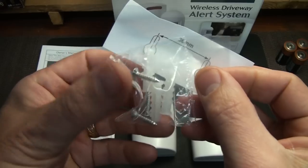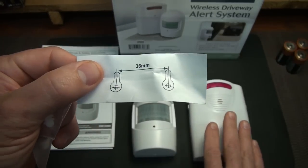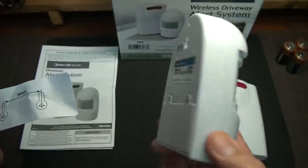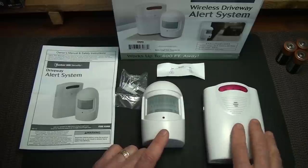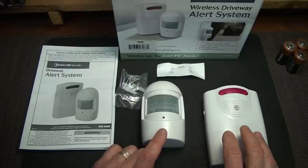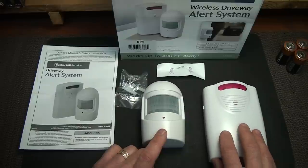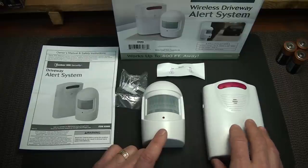It not only comes with mounting hardware but also a template to mount your receiver, because you're going to be mounting this inside the house. The transmitter only needs one screw and goes on the outside. The receiver will pick up signals up to 400 feet away through walls, so it's really good. I'm installing this in a laundry room so we can close the door and hear it but it's not too annoying.